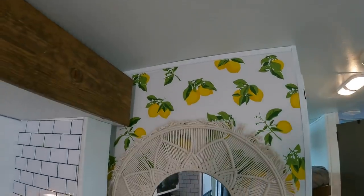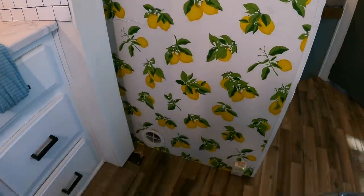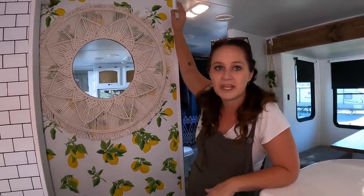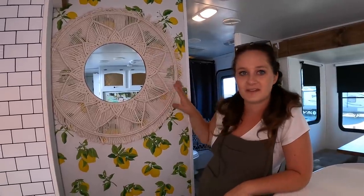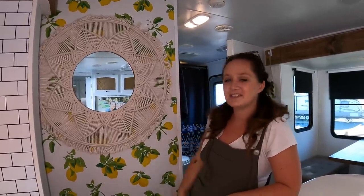Let's go ahead and move to probably my favorite wall — this is my lemon wall. This was like a last-minute purchase. Me and Brian were at Target and we decided to do some wallpaper in the RV. We went with the lemon wallpaper and I think it totally adds a pop of color. I think it looks so pretty, and I love that I can switch it out with something else if I ever wanted to. We also added this cute mirror, which I love — it's just that boho style feel.